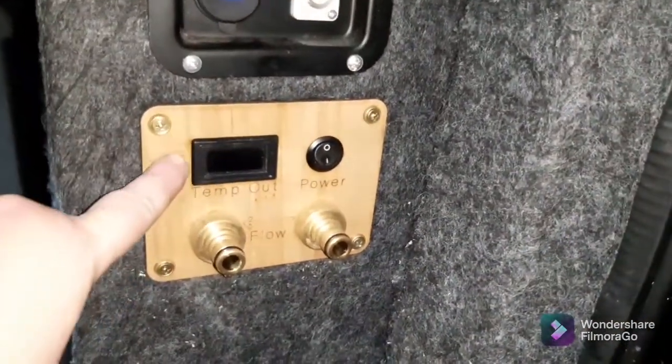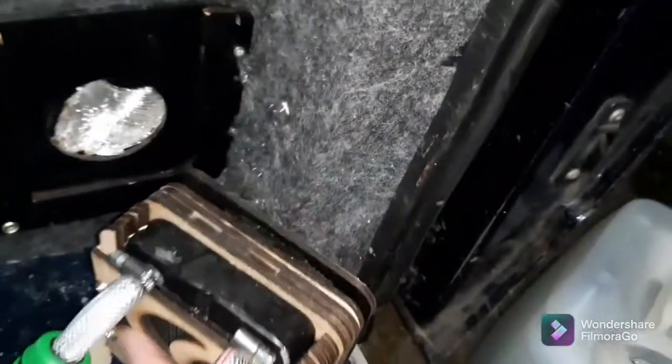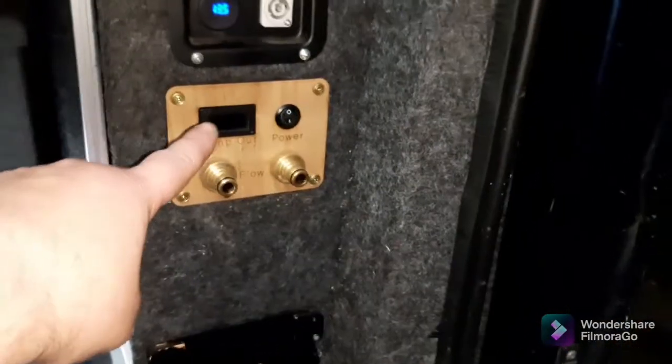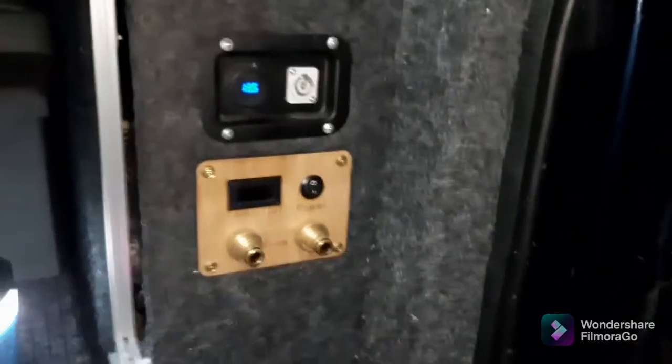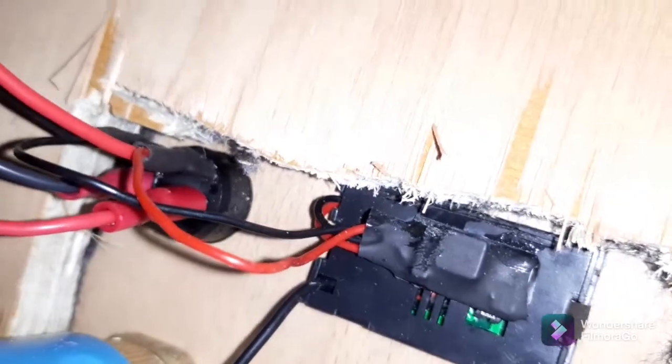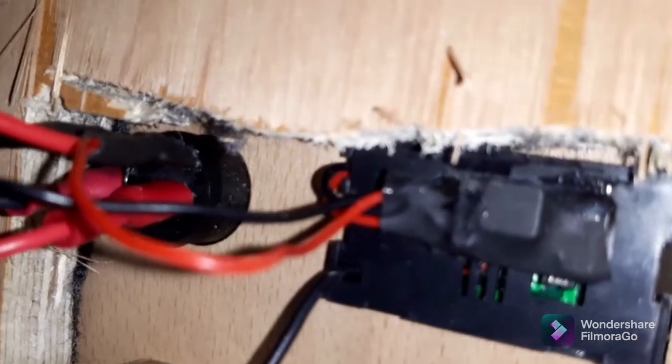The temperature gauge — I know somebody actually asked about this — it's a thing from a PC. If you're building a computer, this is actually what these heat exchangers are from; they're for computer cooling. You buy them and I think they call them freeway temperature probe things or something. The only thing is they are 5 volts. On the back there is a little buck converter — that's taking in the 12 volts and bringing it down to 5 volts, which is what these things run on.